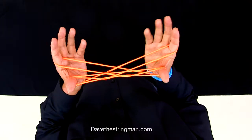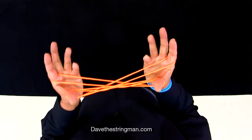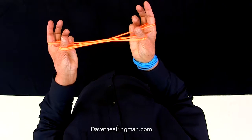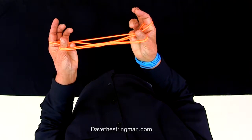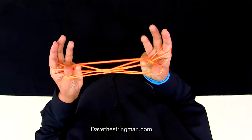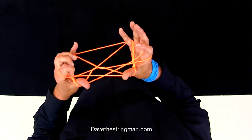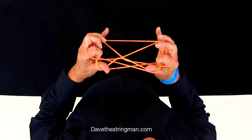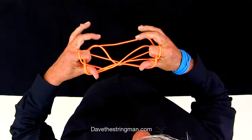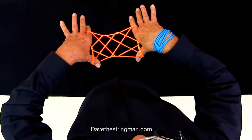I drop my little fingers and my little fingers come over to, over to, under the next. Over to, under, and then my index finger finds the little triangle here. Let go with my little fingers and make my hand like that.